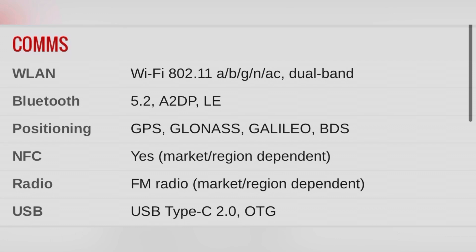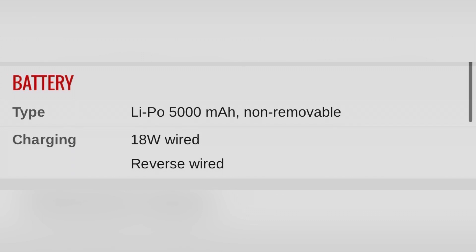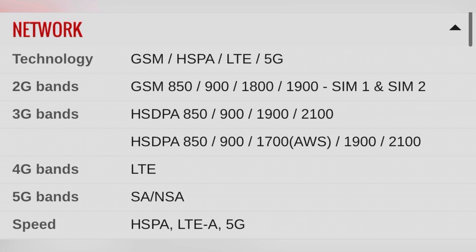The display is an IPS LCD display. The aperture is 2.9, the pixel density is 405 PPI, the screen-to-body ratio is 85.58%, and it is protected by Gorilla Glass V5. The height is 160mm.